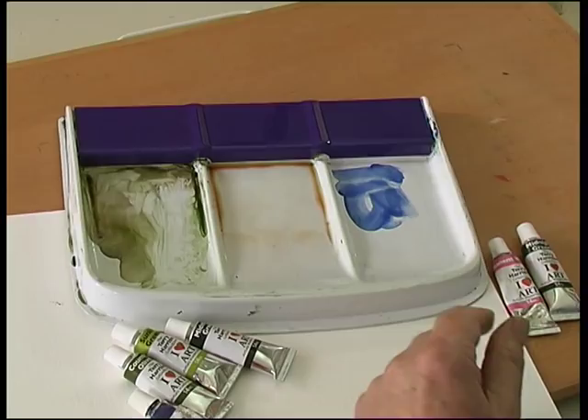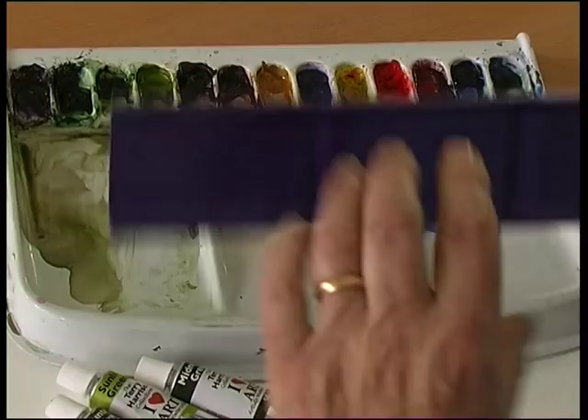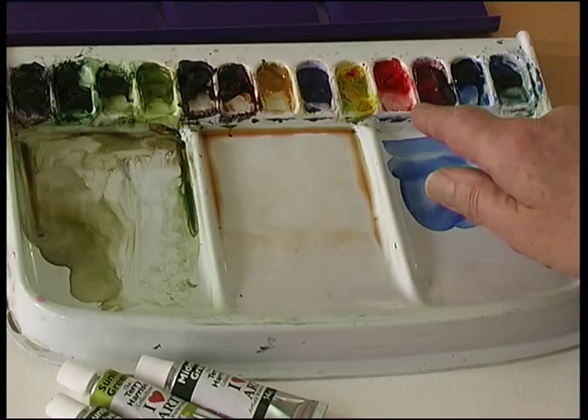This looks lovely and nice, all clean and shiny. This is my working palette — it might look a mess but I know where the colours are. The idea really is that you lay out your colours in the sequence that you prefer to paint.